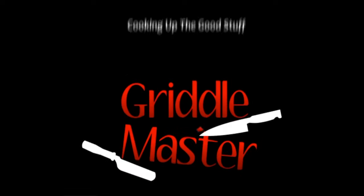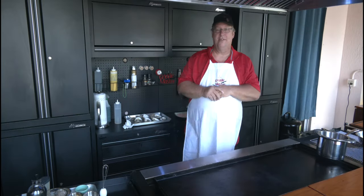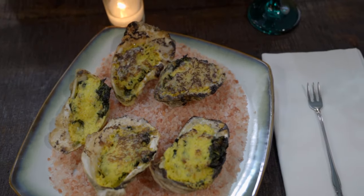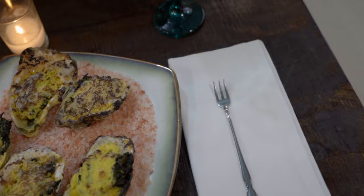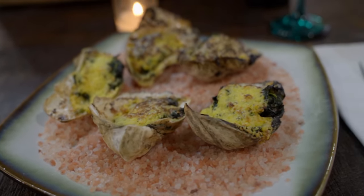Griddle Master — cooking up the good stuff. Hey, Griddle Master Joe here with you. Today we are making Oysters Rockefeller. This is an incredible appetizer that we're going to incorporate hollandaise sauce in with it.